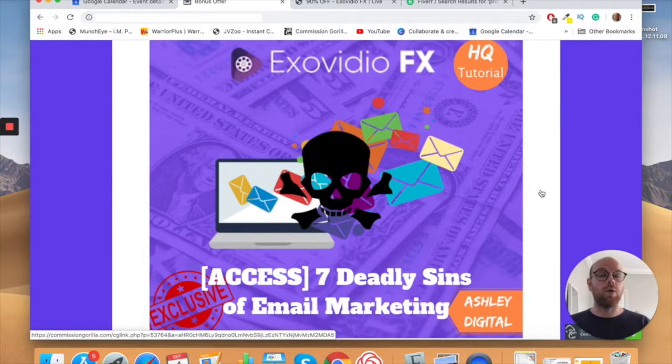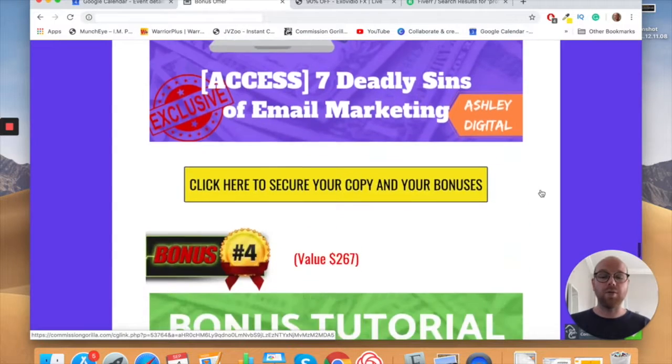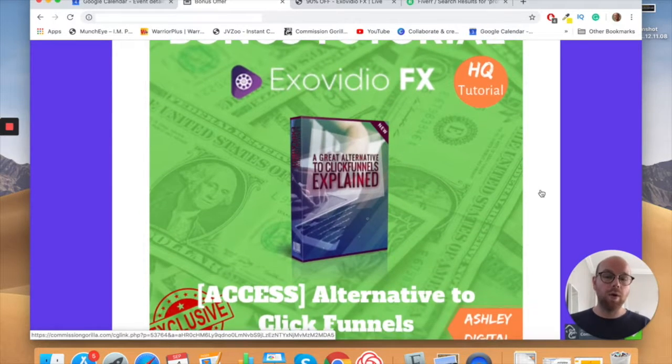Building an email list is where you get real value — it's essentially a license to print money. This course will show you exactly how to create landing pages to capture those email addresses. Bonus number three is the Seven Deadly Sins of Email Marketing — a full course on the mistakes you need to avoid with email marketing.